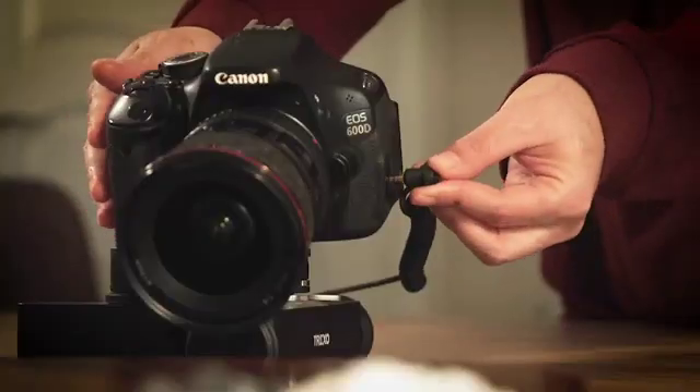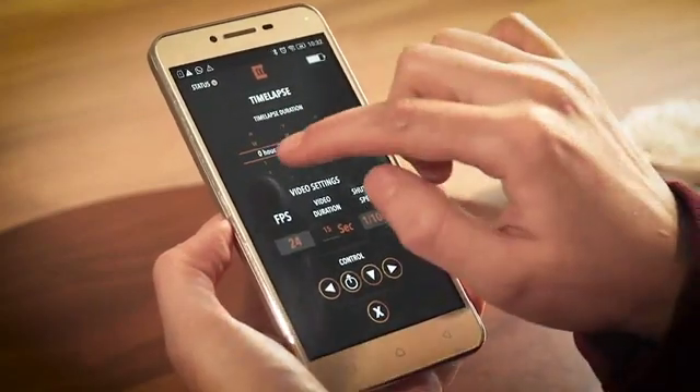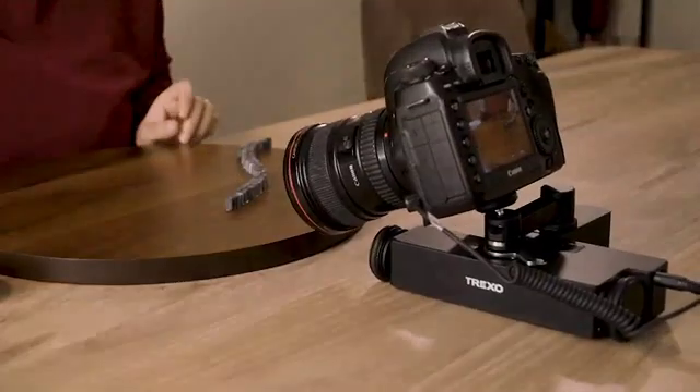With a single tap, you can convert a movement to a timelapse. Just set a few parameters and you're good to go, without any annoying calculations.